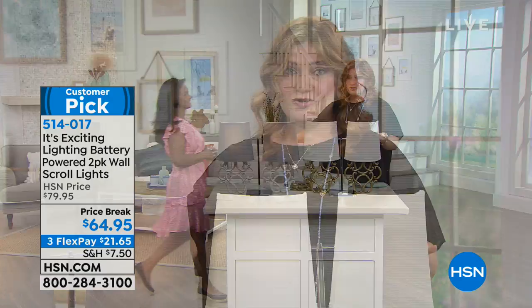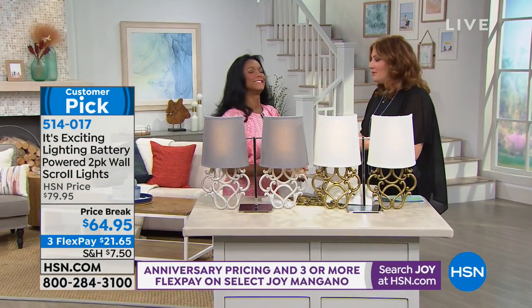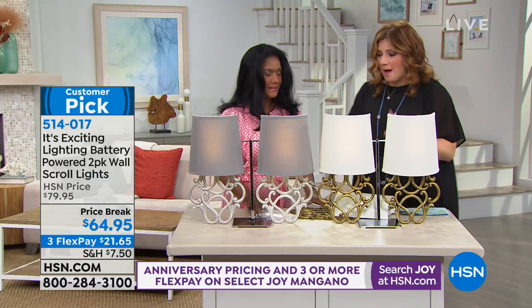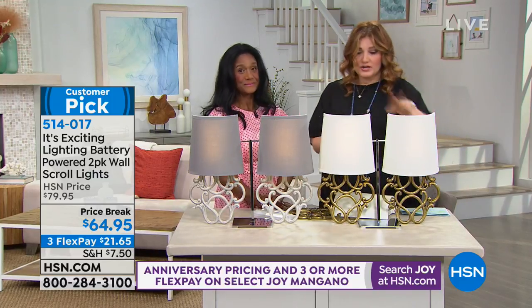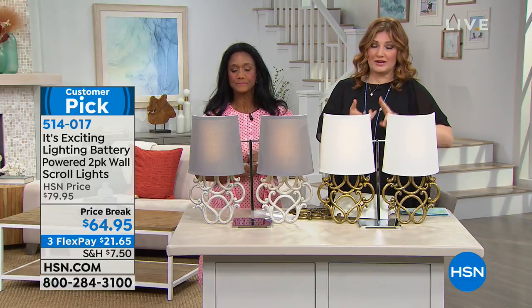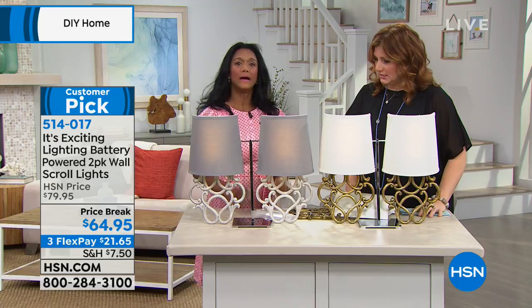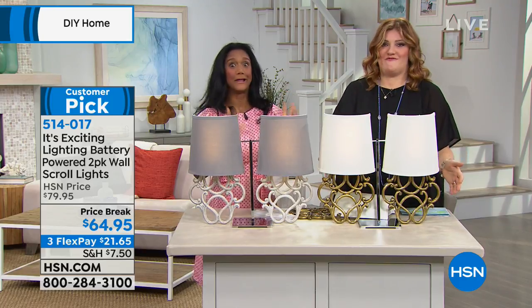You're going to get a set of two of our wall sconces. The nice thing about these is they're battery-operated, so you don't have to worry about hiring that electrician. Alexandra Baker is joining us — you look absolutely beautiful, I love you in that dress. I want to share with you the colors we have available. This is your wall scrolls — you're getting a two-pack. One option already sold out — yes, the bronze and tan sold out. These fly out the door.